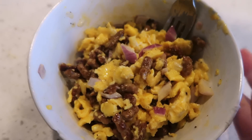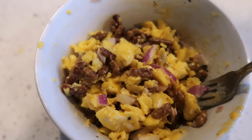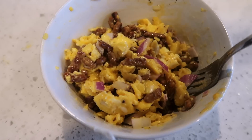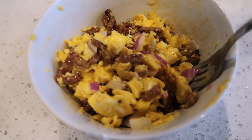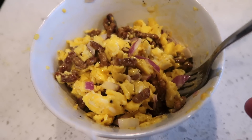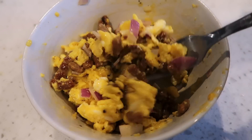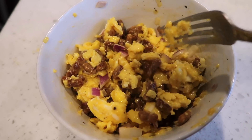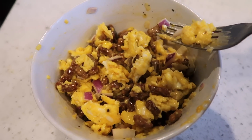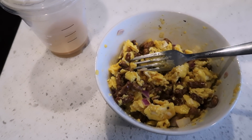Okay guys, here is my little breakfast bowl — filled with lots and lots of protein. We scrambled eggs, added cheese, red onion because I love onions, and the sausage crumbles. You could probably add so much more, but this is just what I have. I have a little bit of coffee left — so this is breakfast!